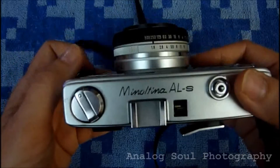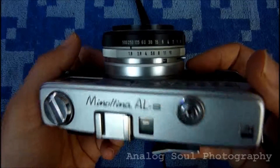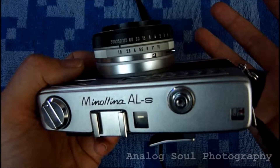Overall it's a great camera. Since they are not as well known, they're very undervalued on the used market right now. This one on eBay I got in a lot of three rangefinders for $30, so I basically paid $10 for it.